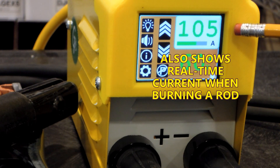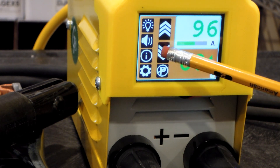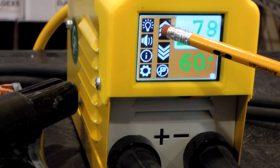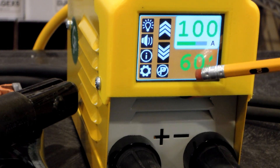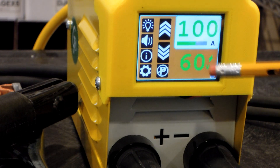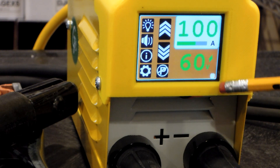This is the current setting for welding — right now we have it set up for 105 amps. To change that you use the typical up and down arrows; you can hold the button and go into high speed. Below that is the voltage — unloaded 60 volts — while you're welding that's going to go down to maybe the 20-30 range.